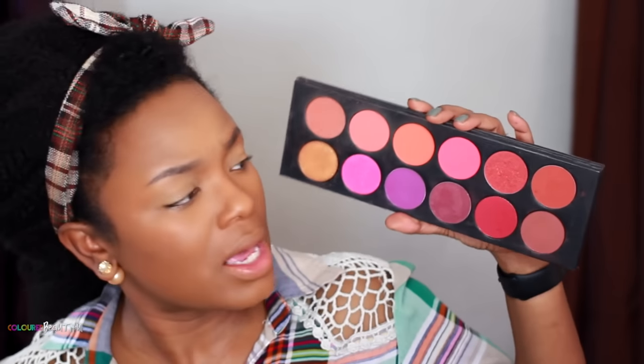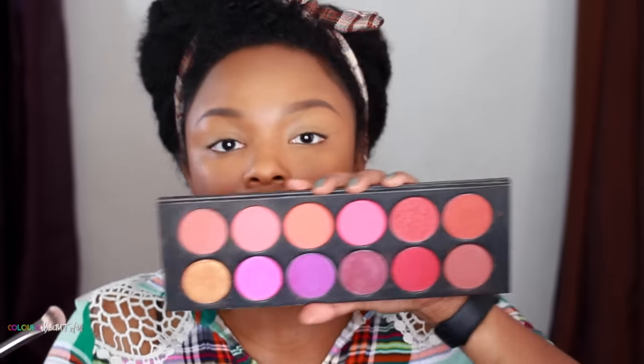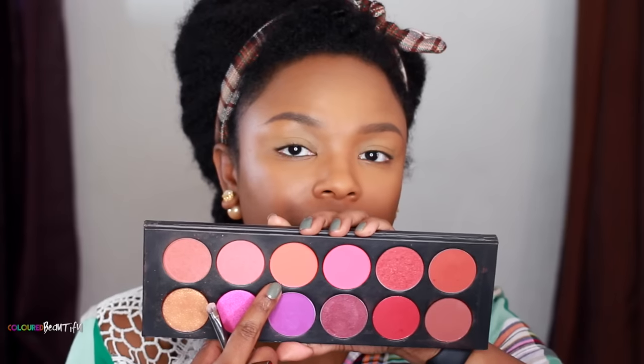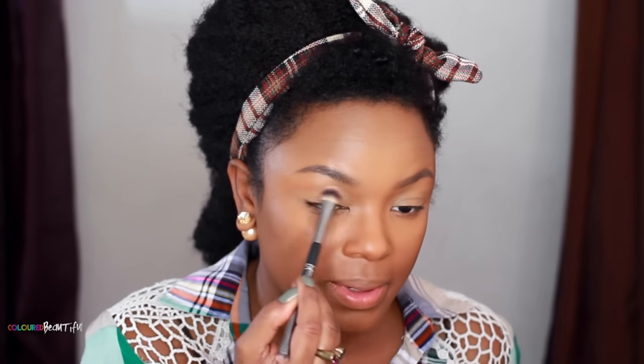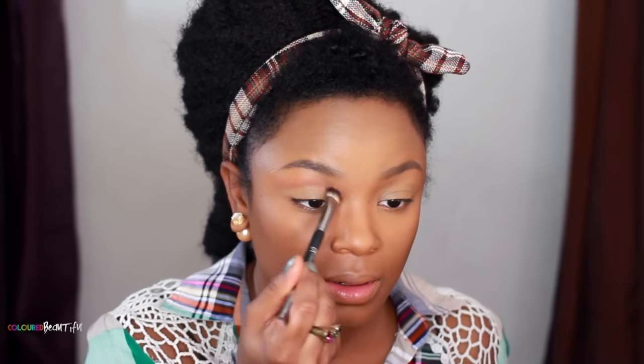The first color I'm going to use is from my La Femme palette. I'm going to take this coral-orange color and just kind of lightly brush it up here a little bit. I'm using this IT Cosmetics brush — it's the Heavenly Luxe No Tug Dual Eyeshadow brush, one of the softest blending brushes I have, and it's dual-ended. I really need to hurry up before my camera dies!